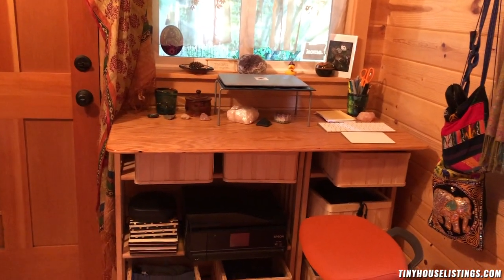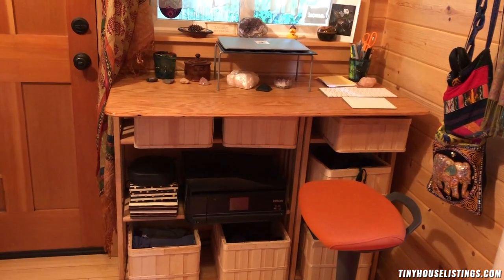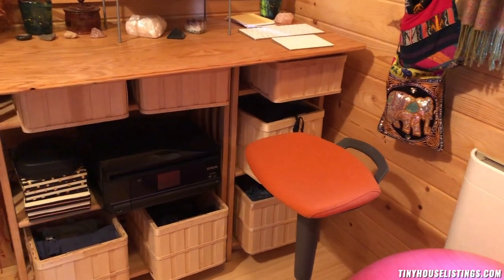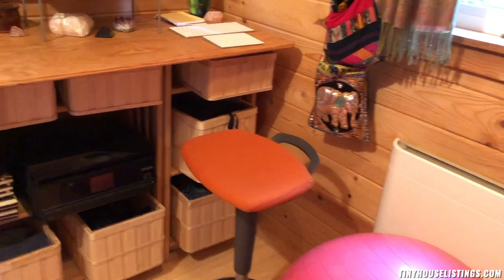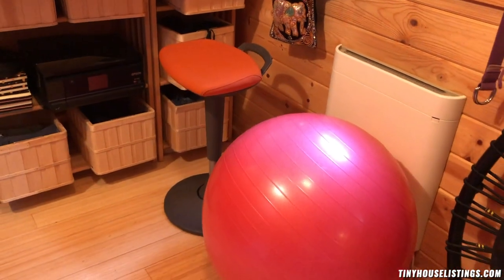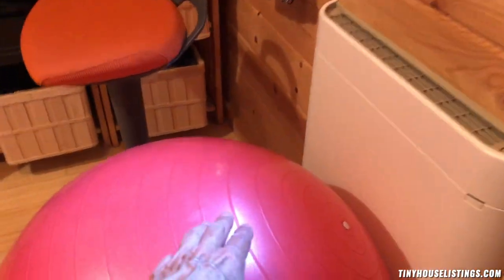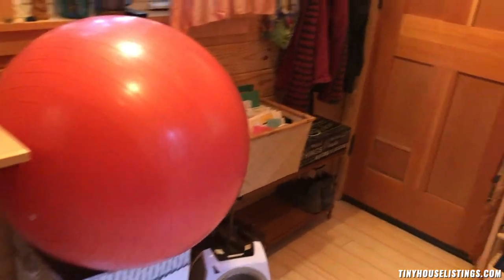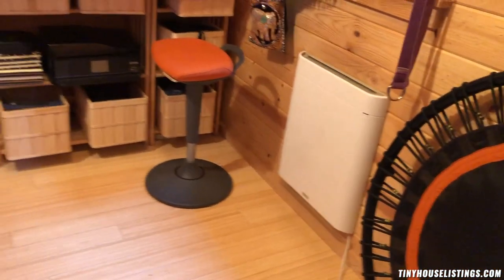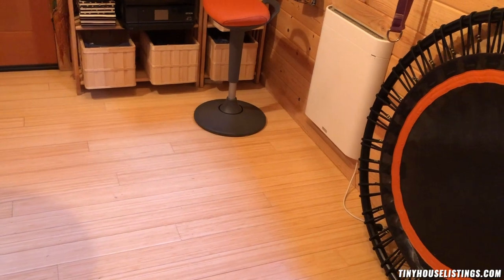This is a nice workspace. I have my clothes there in those containers, and then there's a printer there. That stool goes up and down. When I talk about flexible space, I often use this ball for work or for meals, and then I put it out here on the hamper. The reason I have all this open space is because I do yoga, and the sauna fits perfectly, and it can also fit an air mattress.